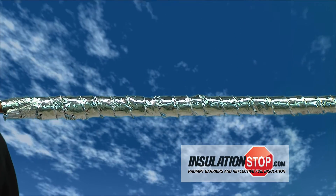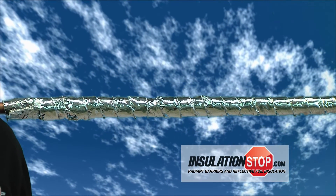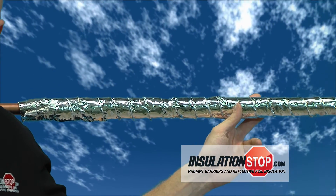Both forms of pipe wrap will give you the same thermal performance. Your insulation will necessitate whether you...